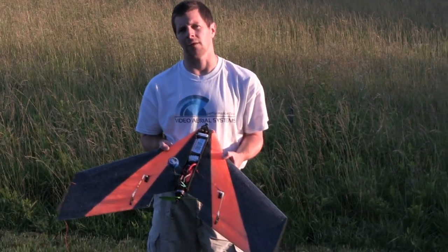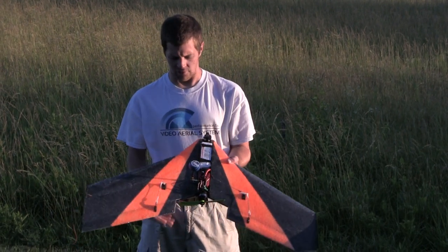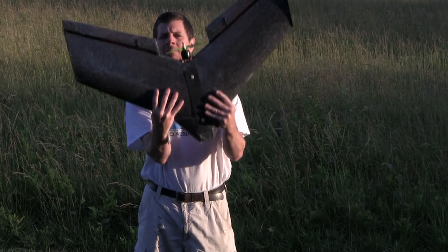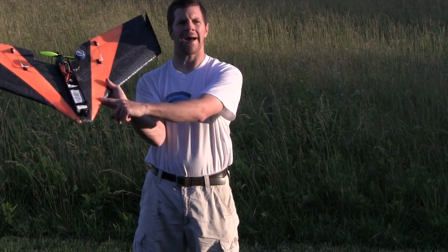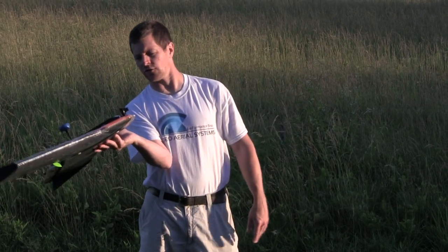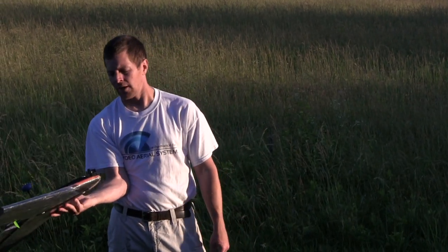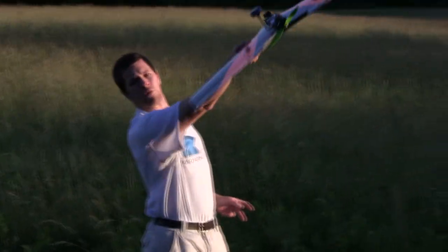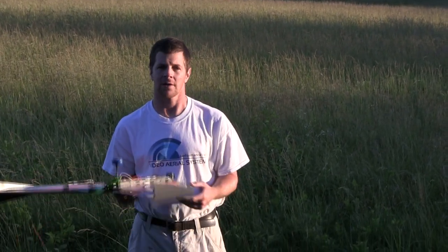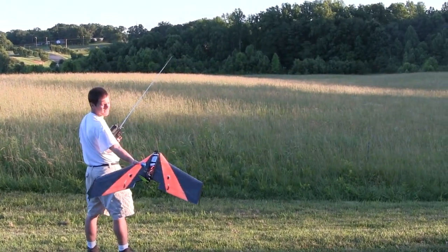Despite being a flying wing, launching the Valkyrie is pretty simple because it's got a lot of power. What you want to do is grab it like this — thumb on top, four fingers on the bottom, right past the little transition. Then point it up about 30 degrees and guide it into the air. This isn't so much of a throw as a guide; this plane is very powerful. Throw it into the air, grab the sticks and start flying. 30 degrees up, throttle up.